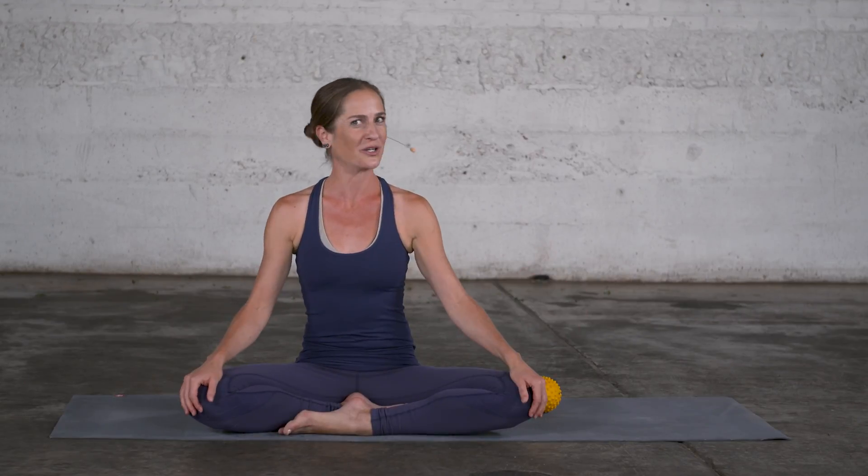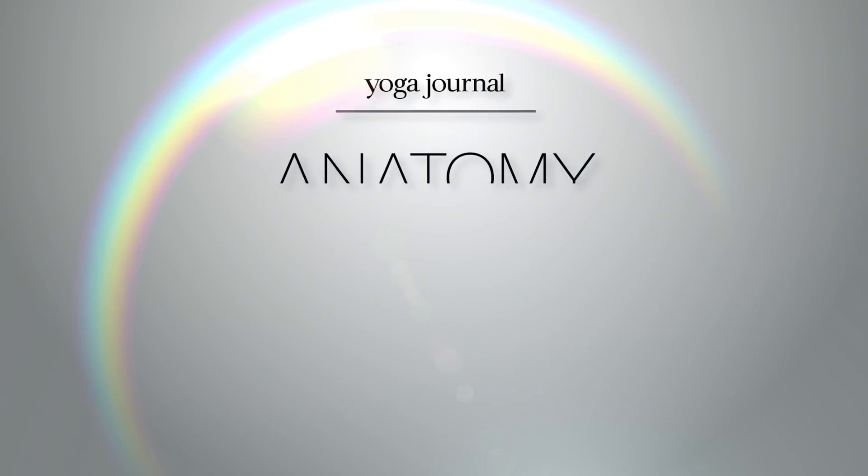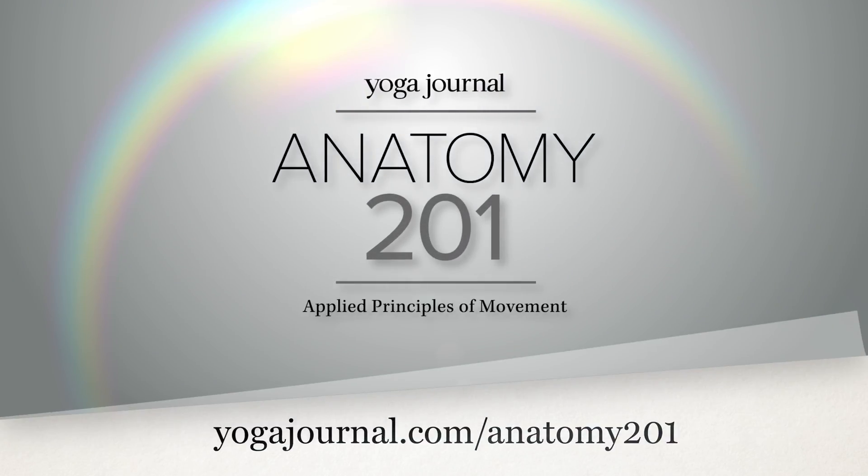If you would like to learn more about functional anatomy, you can join me in the Online Anatomy 201 course at yogajournal.com.